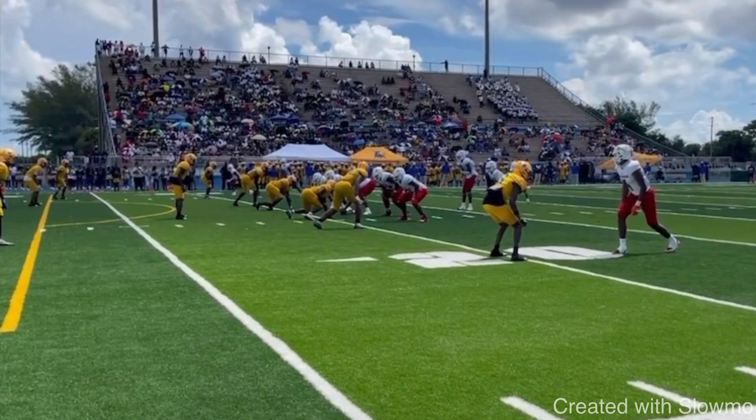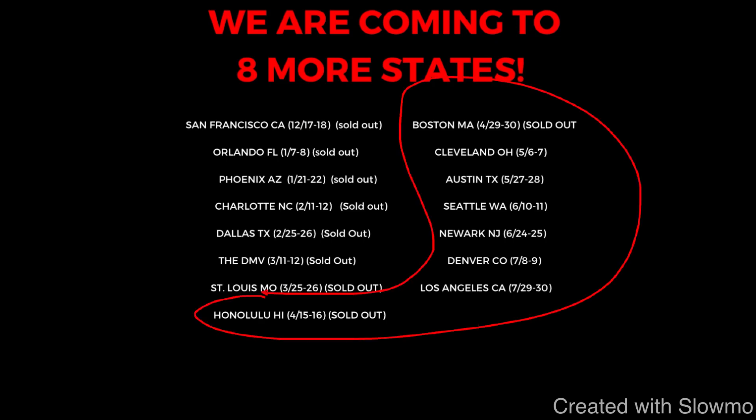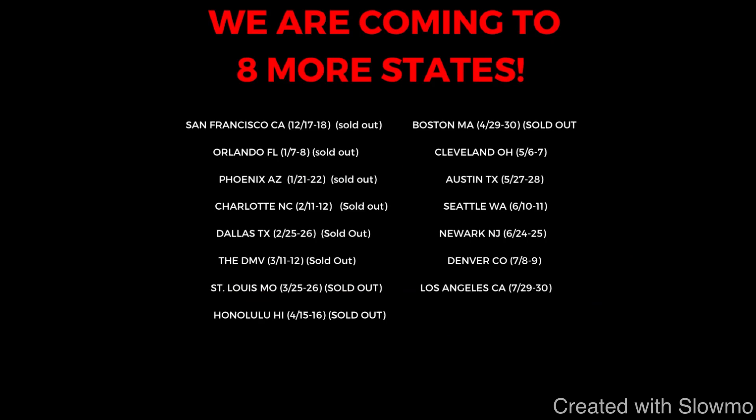I hope this video helps you guys out and teaches you a few new things. If you are a wide receiver or a quarterback and would like to train with us this offseason, we are traveling out to eight more states across the U.S. for two-day QB and wide receiver training camps. Next up on our camp tour: Honolulu Hawaii, then Boston Massachusetts, then Cleveland, Austin, Seattle, Newark, Denver, and Los Angeles. If you're local to one of those cities and would like to train with us for two whole days, check out that very first link in the description below to get all the information and sign up.